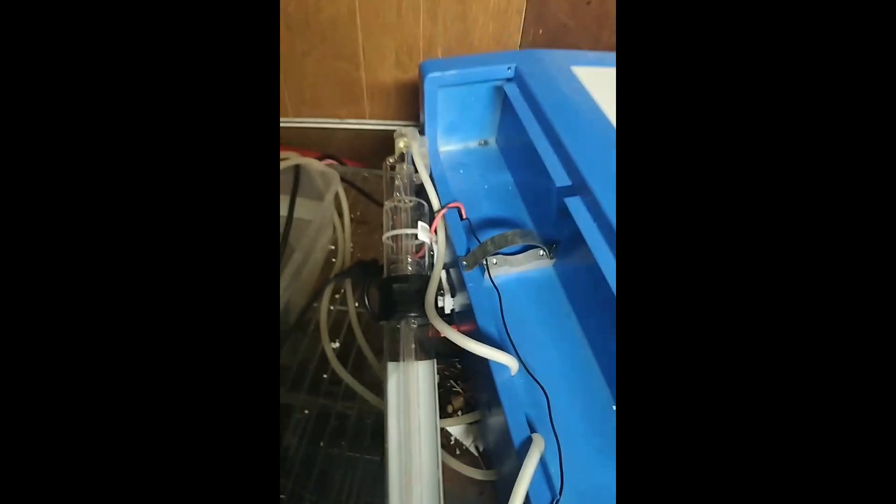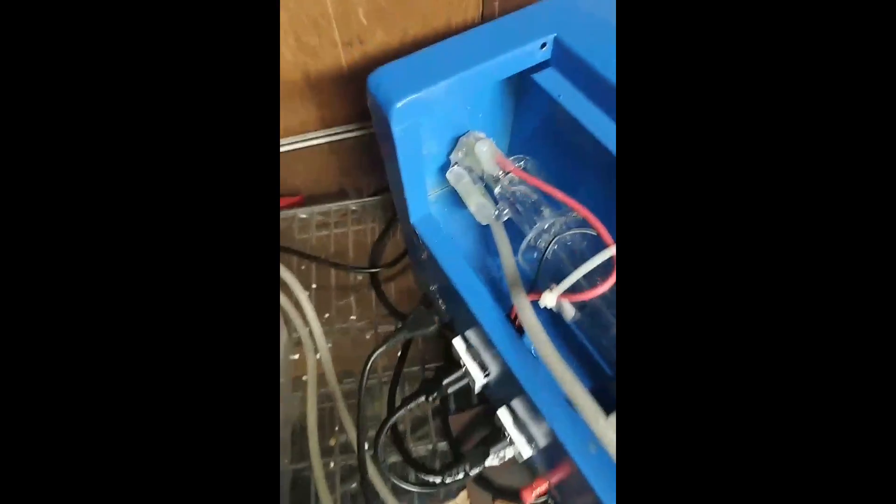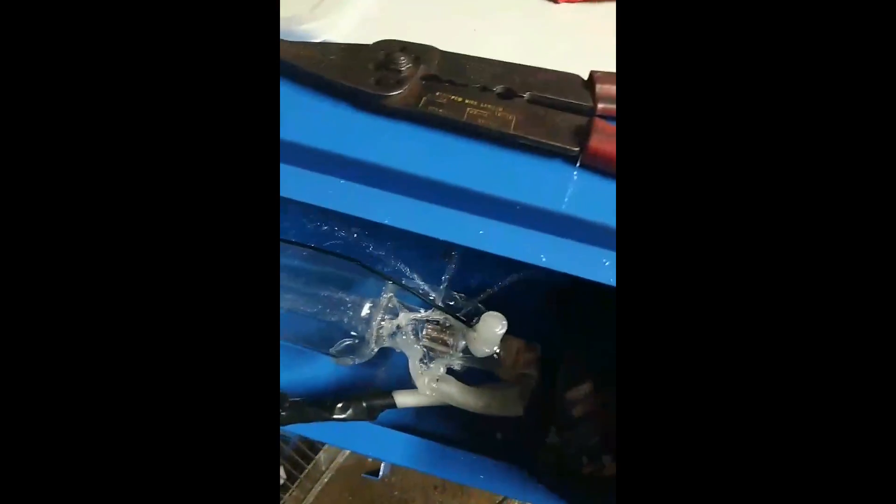I finished gluing the back piece. I didn't do a nice job, but it kind of works, so I'm gonna test it now and see if it's gonna work. I'm not powering the laser or anything — I'm just powering the pump to feed the water through. It's leaking there and it's leaking here.